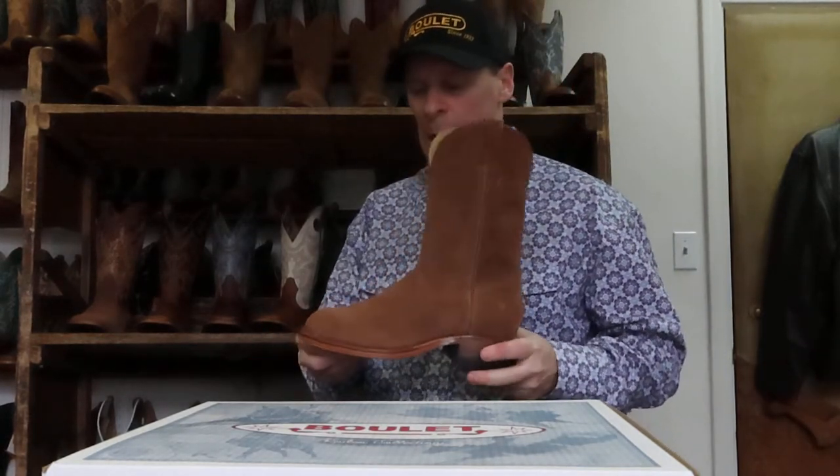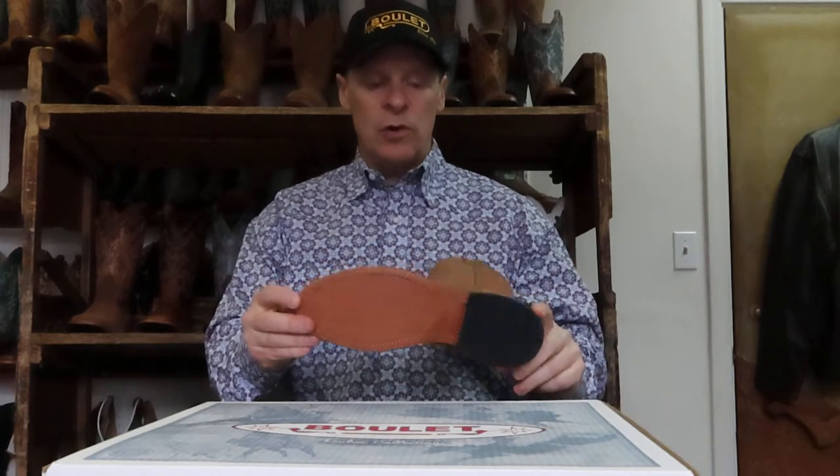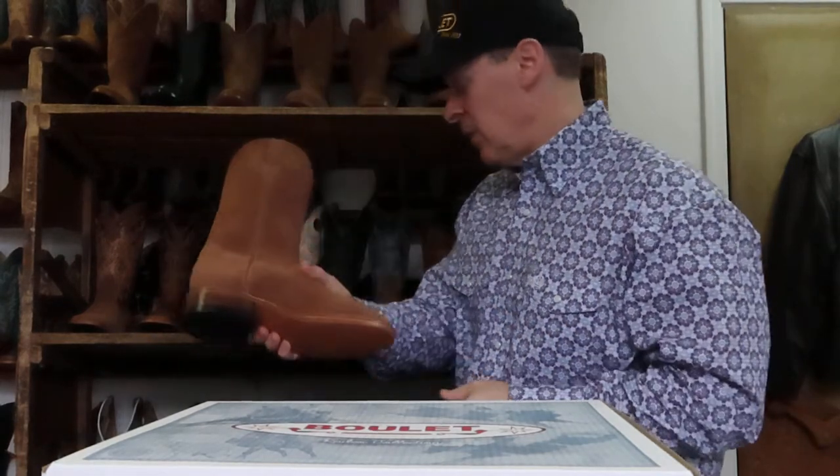Now we also did in ladies what we did in men's — we just came out with classic ropers. This one in the rough out is 0377, and it comes with the Bully Rider sole. It's just a classic boot — to me, that could be as much urban for people just going into town. It doesn't scream western boot all over it, so it could go very well for urban and for people that don't want the wide square toes. It's still a good roper.